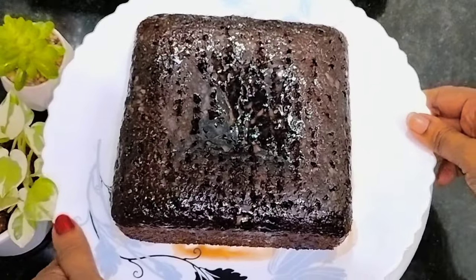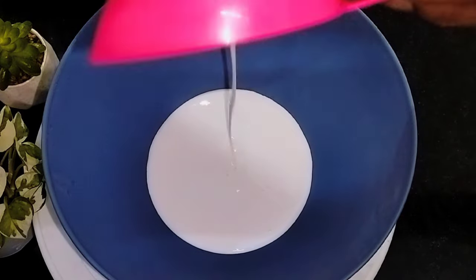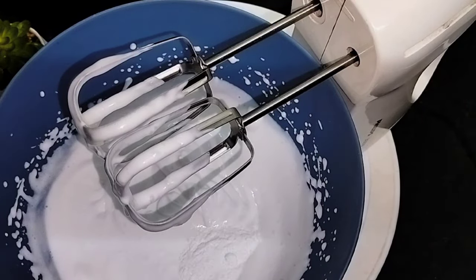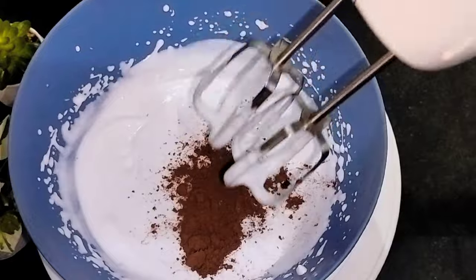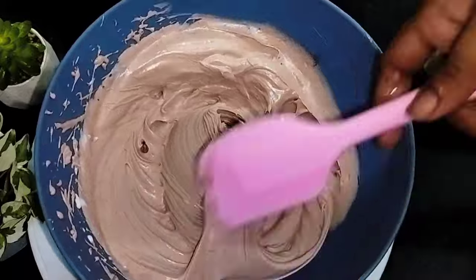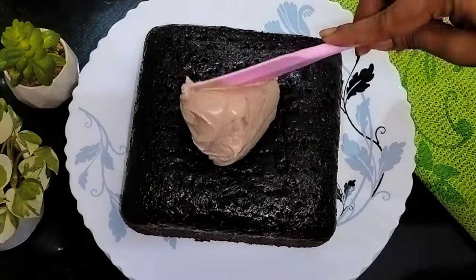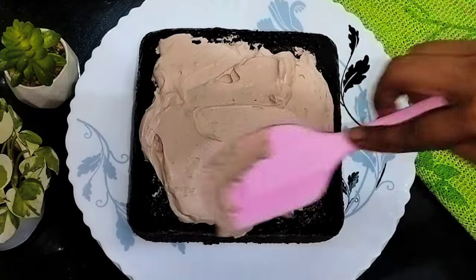Set and mix in the fridge. Add the cream by sticking. I will add 2 tbsp of baking powder and 1 tbsp of cocoa powder. Now we are going to add the whipping cream here. Spread the cream on the cake.